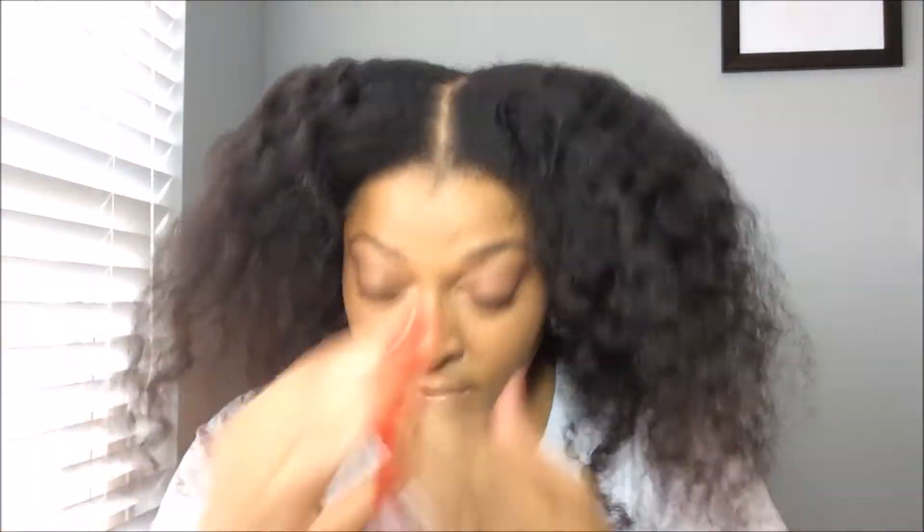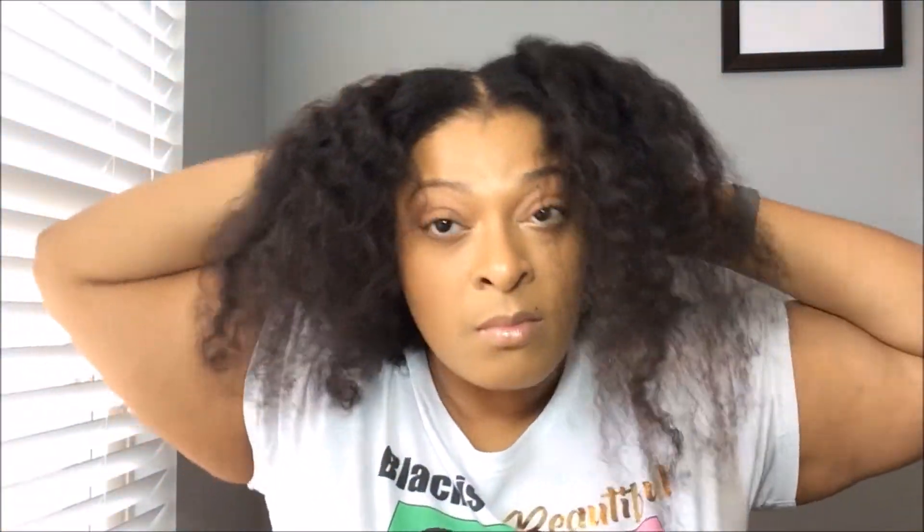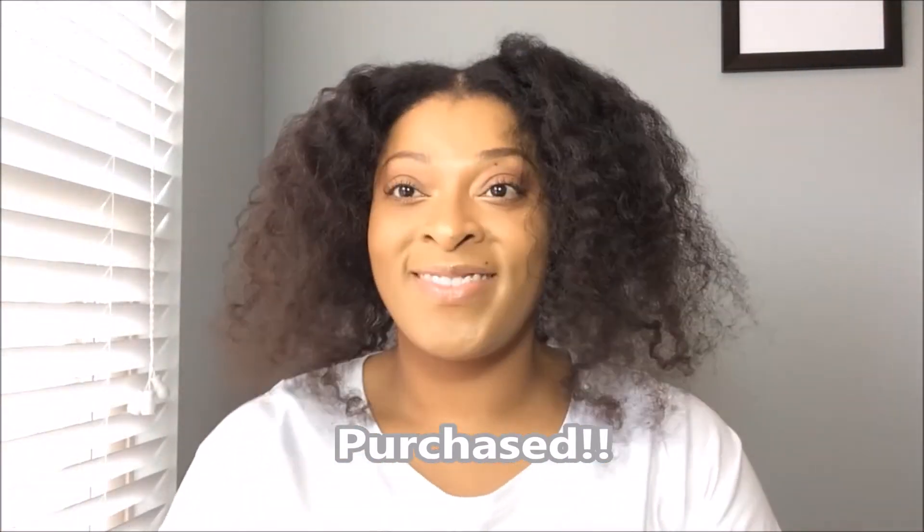My hair is so soft — my fingers are literally just gliding through my hair, and this is definitely attributed to the deep conditioning treatment that I did. Stay tuned because I do have a video coming out about some different products that I received in February and I'm definitely going to talk about that deep conditioning treatment in that video.